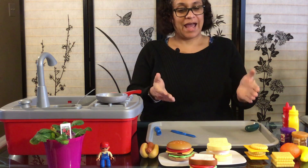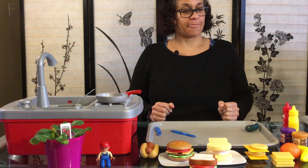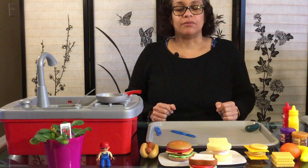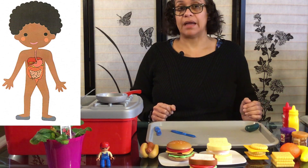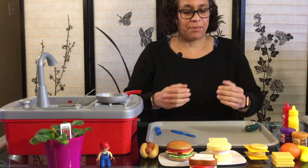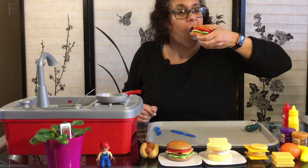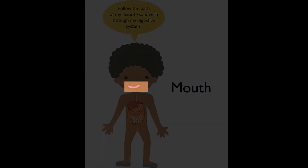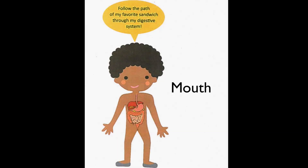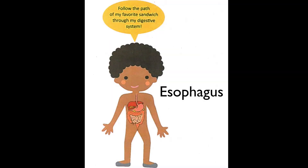We are going to learn about our digestive system — what happens when we take a bite out of all this food. To help us along I have a little boy today by the name of Seth. Seth was the son of Adam back in the Bible, and Seth is going to teach us what happens when we take a bite out of the sandwich. The first bite of my sandwich starts to digest in my mouth — the saliva breaks up the sandwich as I chew it. The broken-up sandwich mixed with saliva travels down through the esophagus to the stomach, where the sandwich mixes with digestion juice until it becomes something like a milkshake.